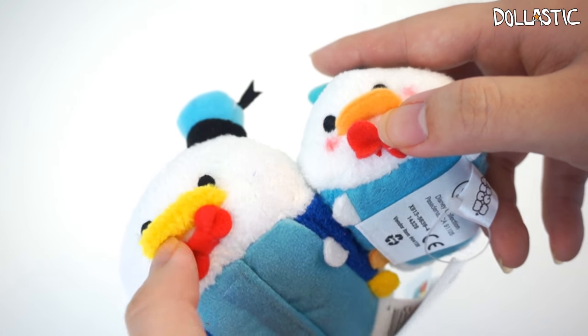Here are all of the Tsum Tsums I shared with you guys, plus the Alice plush. I'm really excited about the light-up Tsum Tsums and I really hope they will continue with more of them. I also really hope they're going to make more of these Alice-style plushes because they just look so adorable. What do you guys think about these plushes? Let me know in the comment section below. Are you guys excited about Finding Dory? Because I totally am! I hope you guys enjoyed this quick video — thank you so much for watching. Until next time, bye guys!